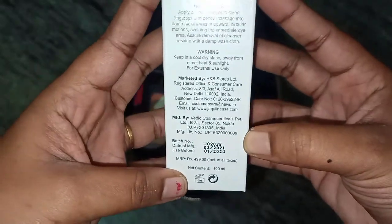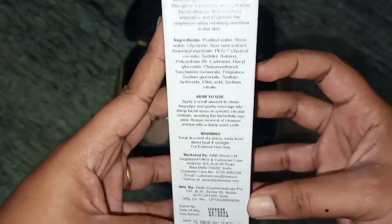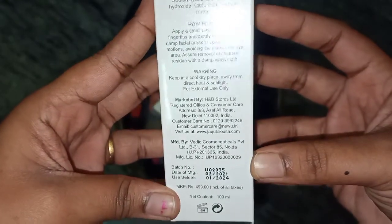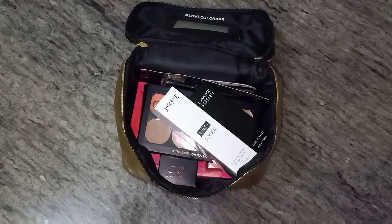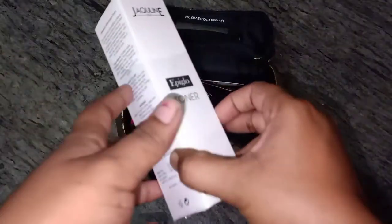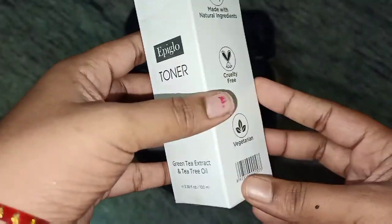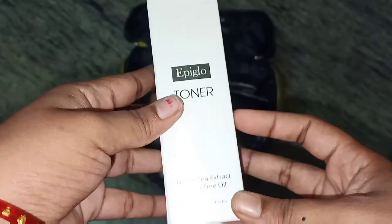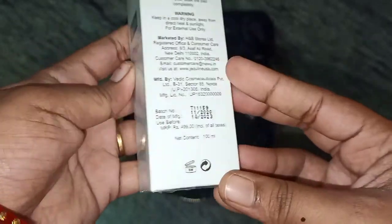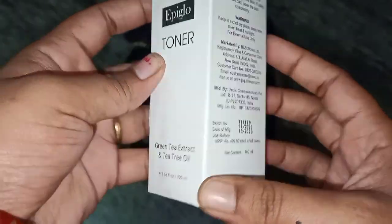This is Rs. 499. We are going to use toner and moisturizer. We are going to clean the face with face wash, then spray toner.